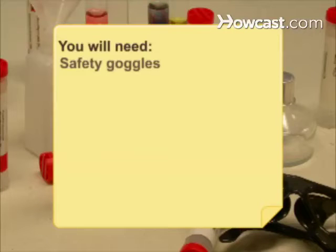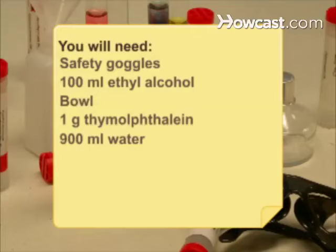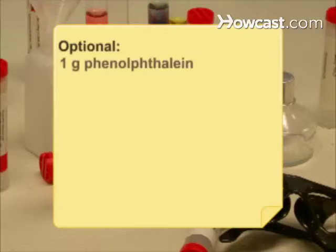You will need: safety goggles, 100 milliliters of ethyl alcohol, a bowl, 1 gram of thymol phthaleine, 900 milliliters of water, 10 milliliters of 3 molar sodium hydroxide, a squirt bottle, a white cloth, a cotton ball, and ammonia. Optional: 1 gram of phenol phthaleine and vinegar.